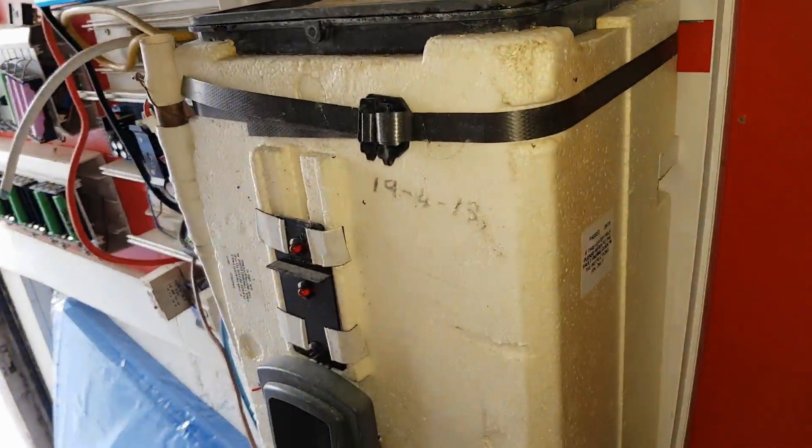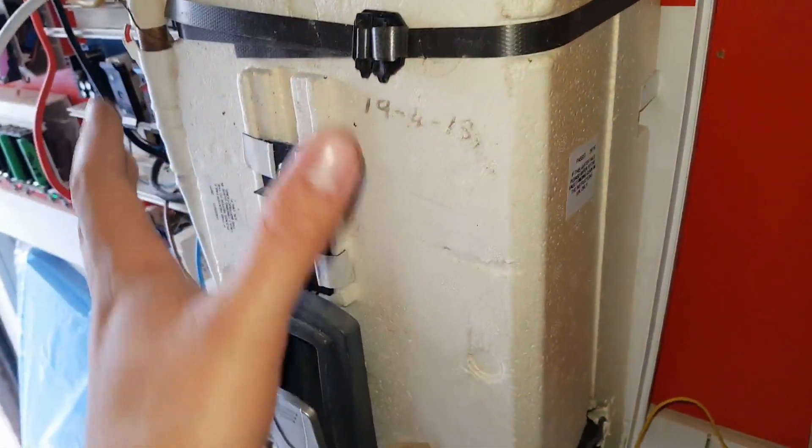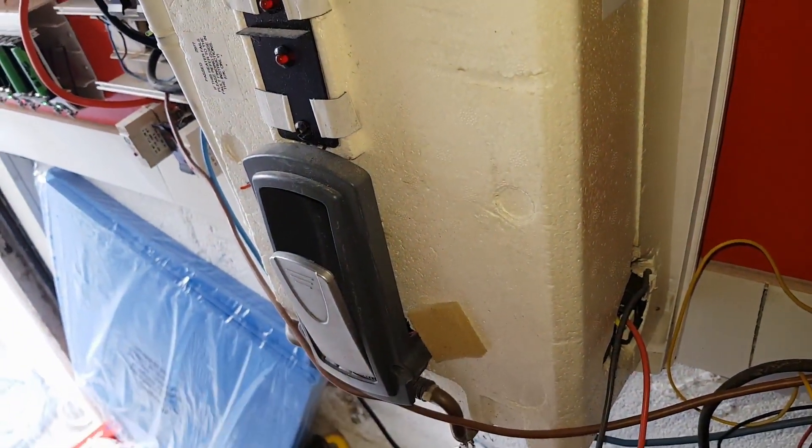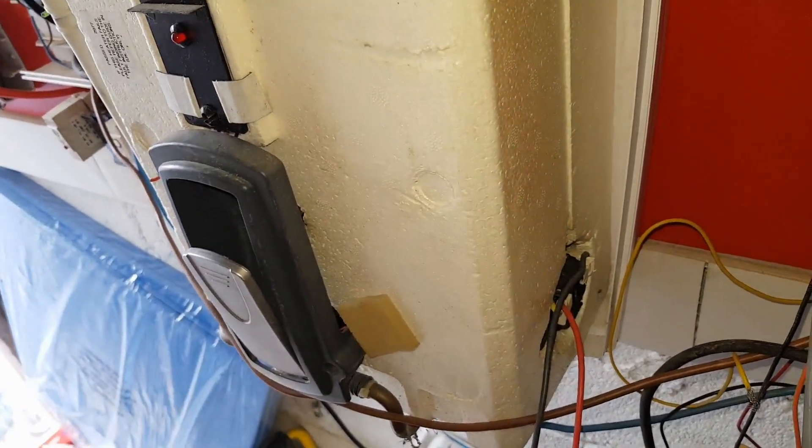Hello YouTube. This is a Heat Ray Sadia boiler that I repurposed. You may remember last year I did many experiments trying to get hot water from excess solar.